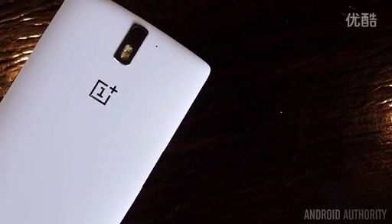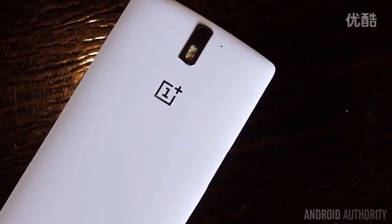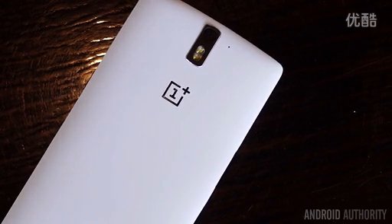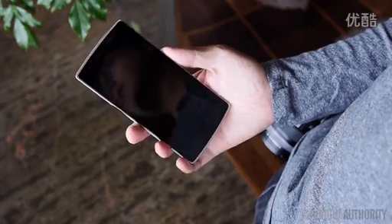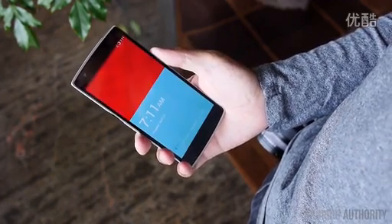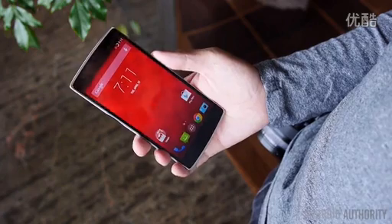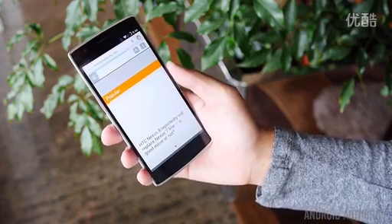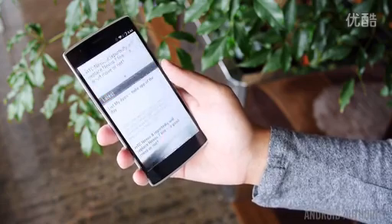Get underneath that hood and we find what OnePlus promised in its teaser campaign — the fastest processing package currently available, which is the Qualcomm Snapdragon 801 processor backed by the Adreno 330 and 3 gigabytes of RAM, which should make multitasking and general performance an absolute breeze. CyanogenMod is also catered towards a very smooth experience, and with this processing power, the OnePlus One was able to get through all the elements of the CM ROM with really no trouble at all.